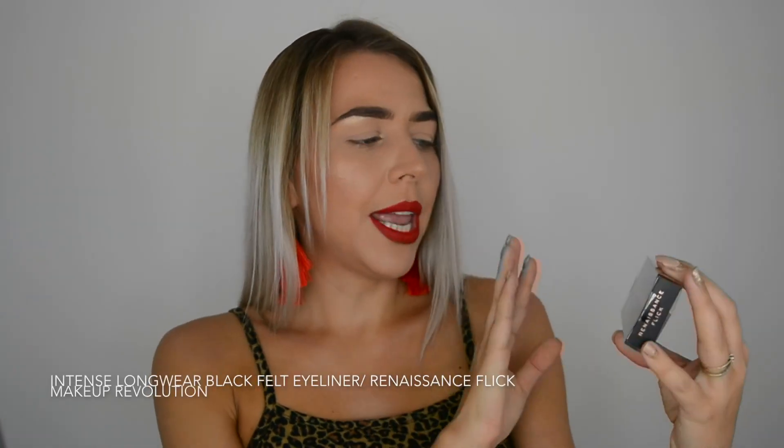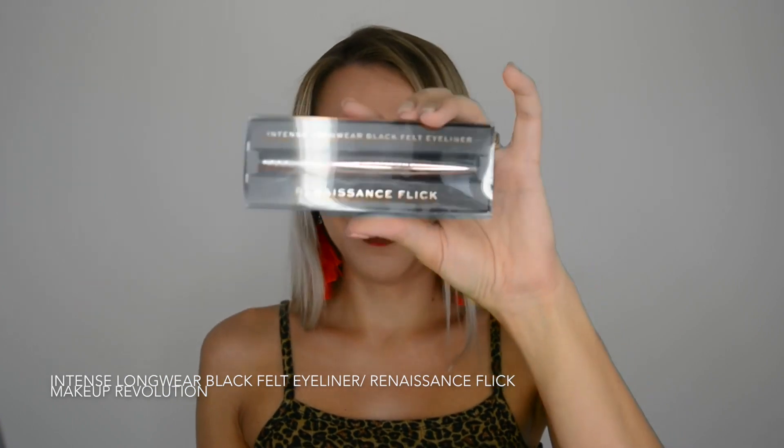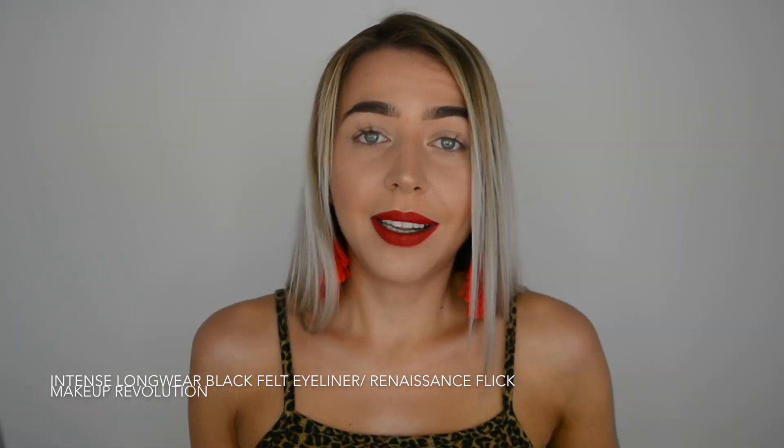Hi everyone, if you don't know me yet, my name is Ingrid and welcome to my channel. This video is another exciting review video. I spotted this new Makeup Revolution Intense Longwear Black Felt Eyeliner Renaissance Flick and I needed to get my hands on it and test it out for you.